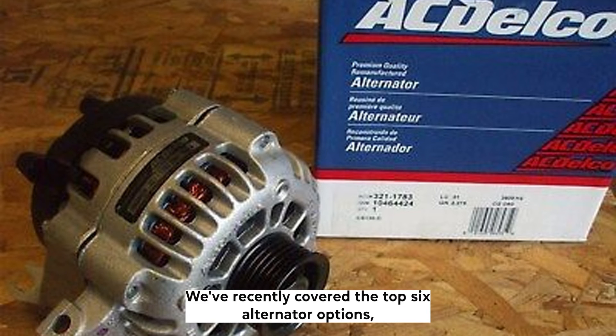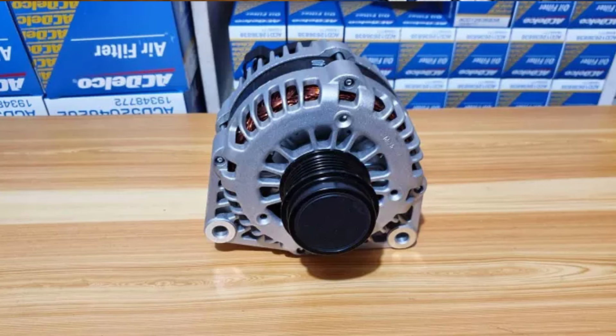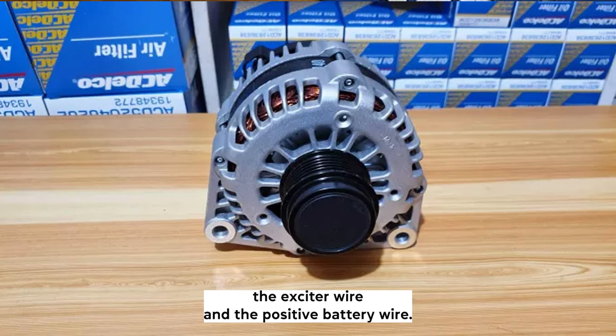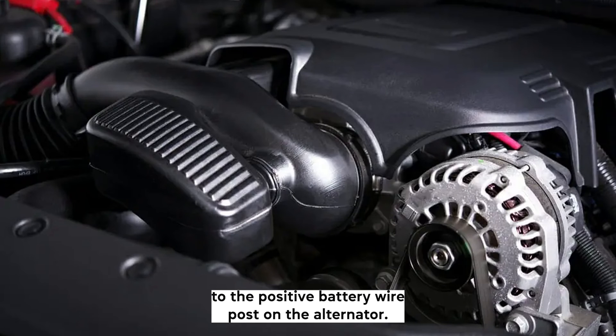We've recently covered the top six alternator options, so take a look if you'd like to see what the other great options are. How many wires go to an alternator? The three-wire alternator technically has two wires going to and from it — the exciter wire and the positive battery wire. The sensing wire is looped from the alternator's Terminal 2 to the positive battery wire post on the alternator.